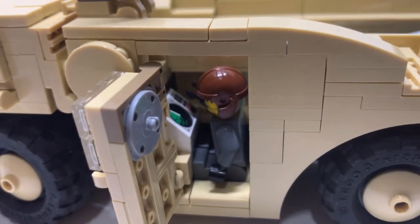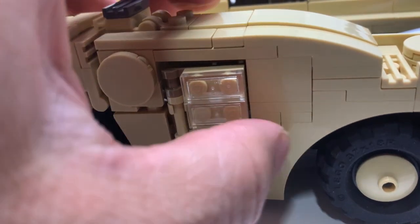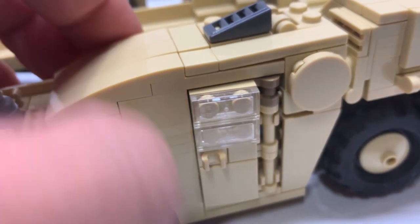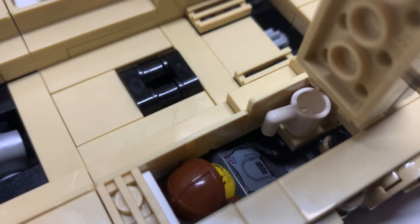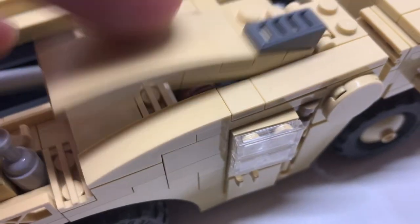Just to test it out, here's a minifig in the control room — let's close it up and he fits nice and snug. Putting a minifig on the other side — he does fit. I did have a problem putting him in and had to disassemble just a little bit, but he does fit with no problem.